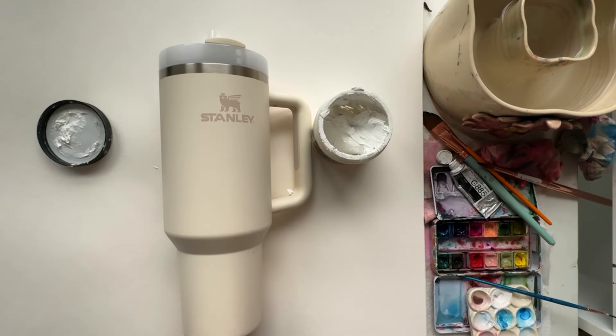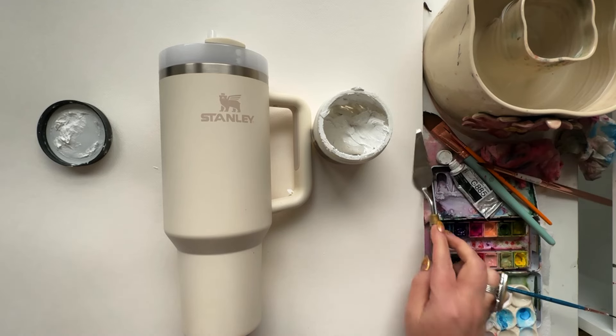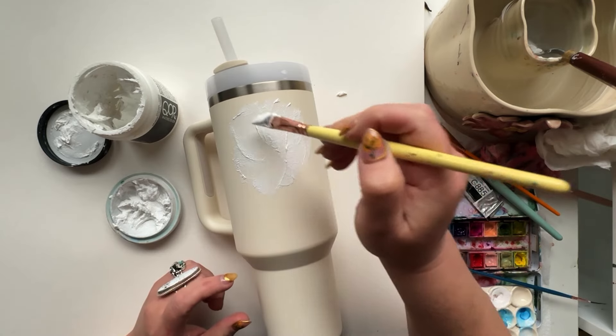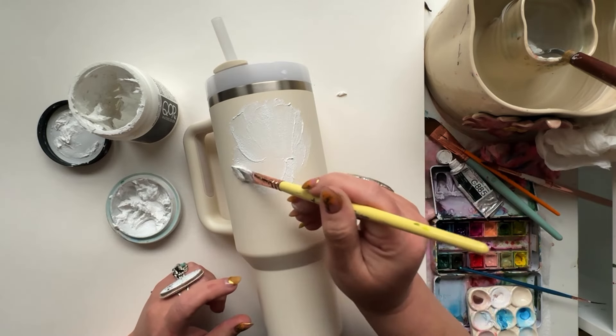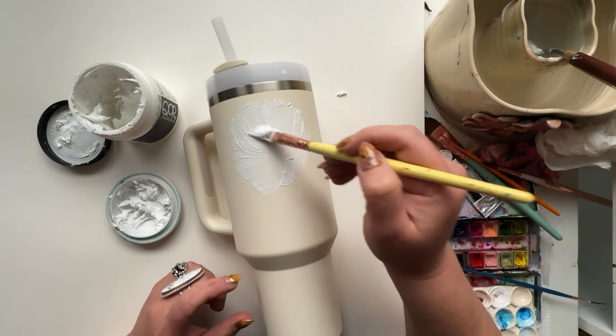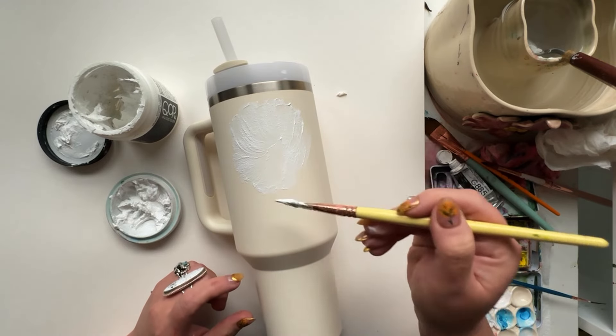I don't really have anything in mind yet. Maybe it'll come to me as I go. I think I'm gonna start on the back side and try one flower first, then kind of go from there.